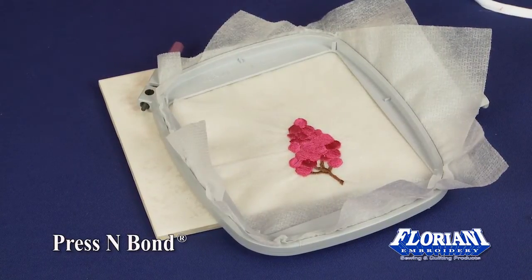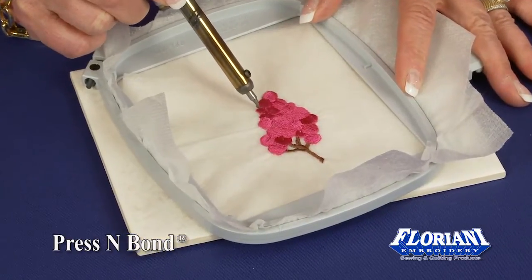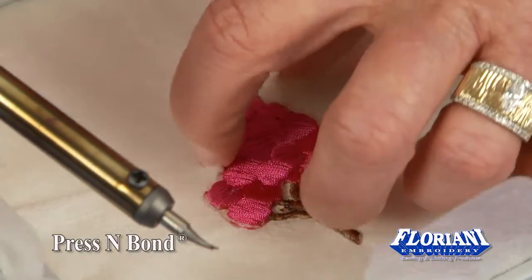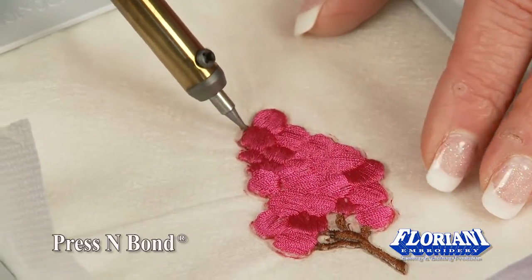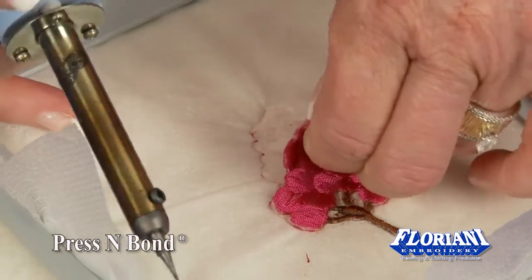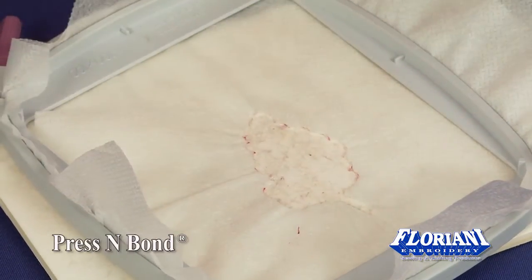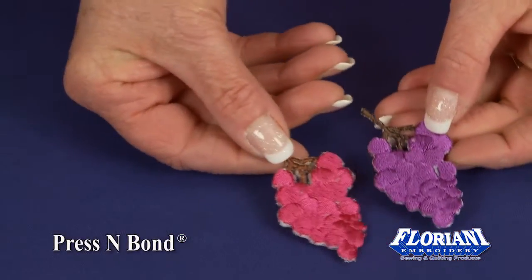Now take our wonderful little heatcraft tool and simply burn out our grape. Burn out the inside of the grapes so you can see just how wonderful this is. It's sticky, so you're going to have to be sure to lift this up, because you've got that Press and Bond on the back and it wants to stick — it's ready to heat and stick on permanently. So I'm going to lift this up. Now we've got our little grape just like I have right here.